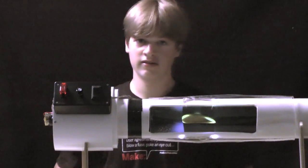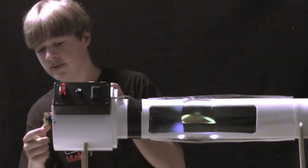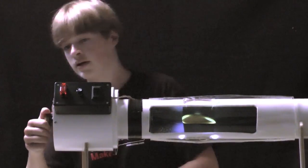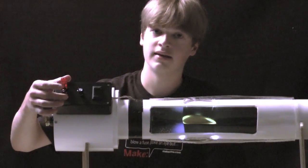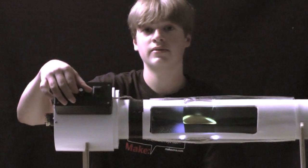I'm going to start from this end and explain the rest. On this end you can't really see it on the camera, but there is a powerful DC motor. It runs up into this project box. On this project box there is a safety switch to turn the fan on and off, and a potentiometer to limit